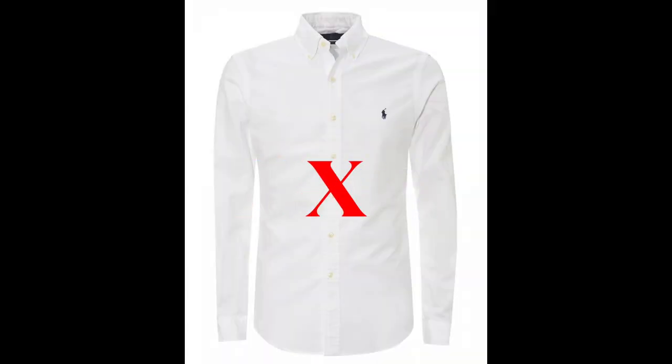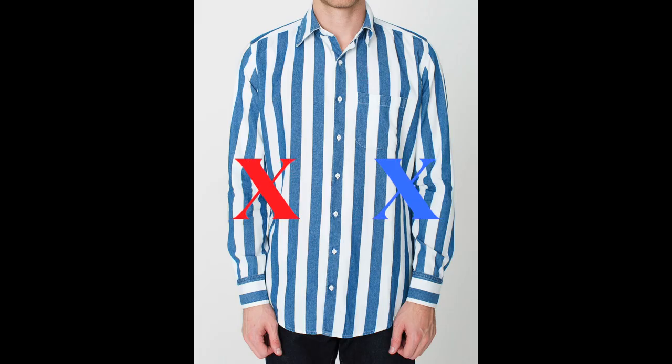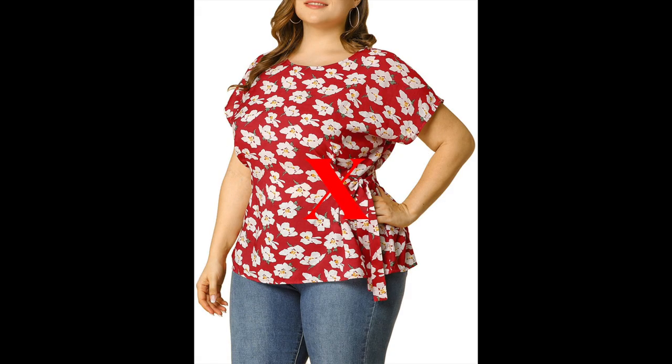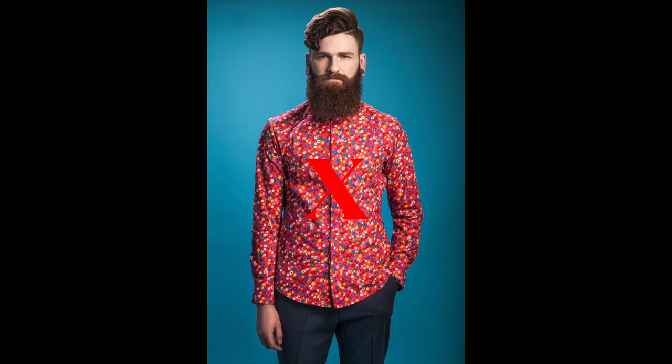When it comes to white tops, I generally avoid them in headshot sessions unless they are layered under a jacket or sweater, or if you're wearing a tank top, then it's perfectly okay. Let's stay away from bold stripes, polka dots, florals, or any other kind of funky pattern that can be distracting.